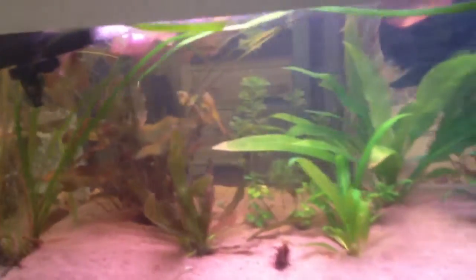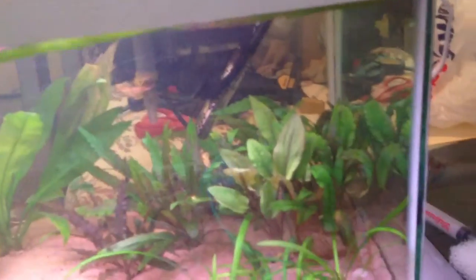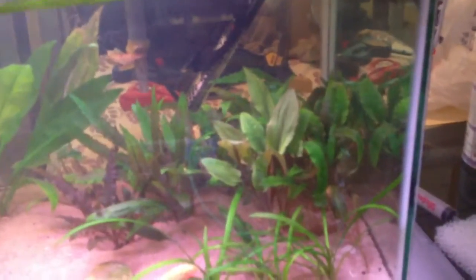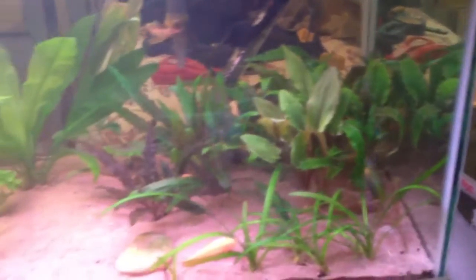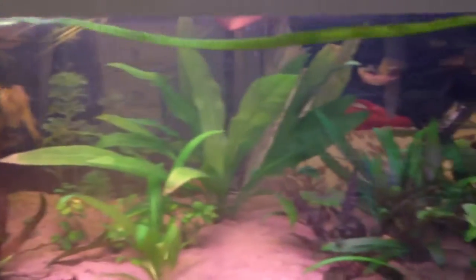Like every experienced, trusted fish keeper I know has told me: instead of chemicals, water changes cure everything. Never underestimate the power of water changes. Thanks for watching.